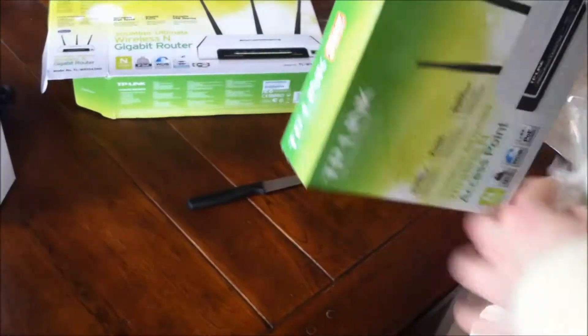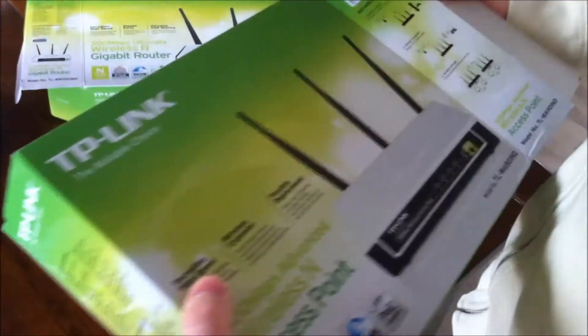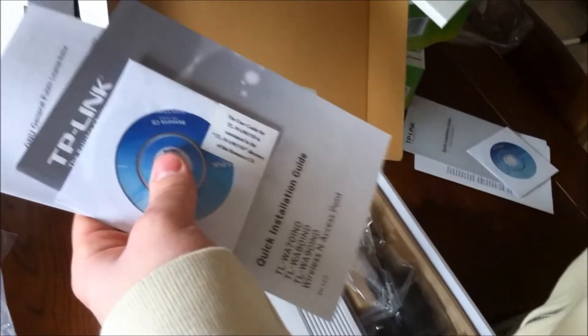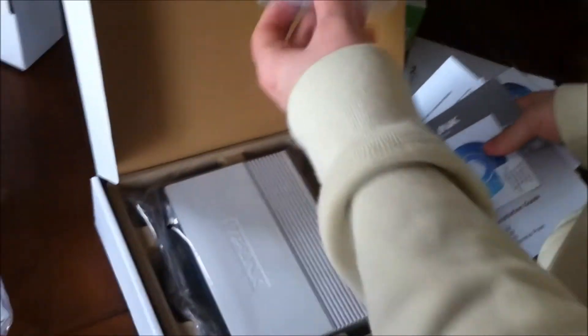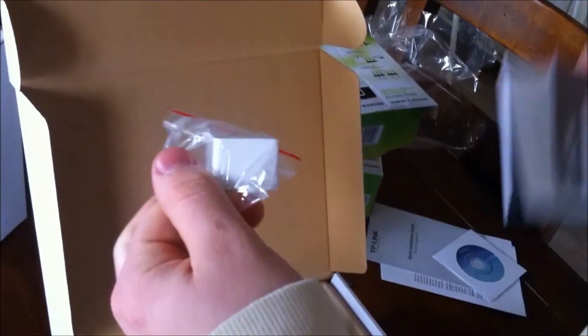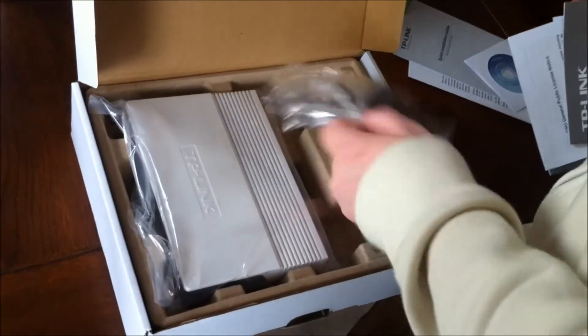Let's open this up. Same as the other one — we have the CD, quick installation guide, and the GNU license. We have a power over ethernet adapter; if your LAN cable exceeds about 100 meters you can boost it here. The access point itself has three antennas, an on/off button, power, and LAN reset. Also included are three antennas, another ethernet cable, and the power adapter.